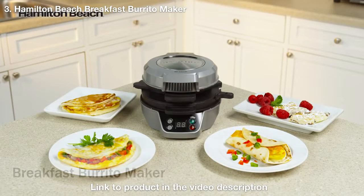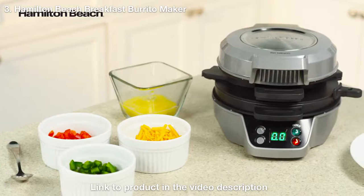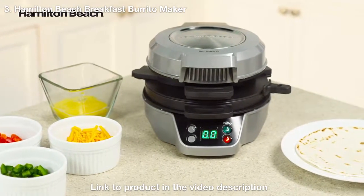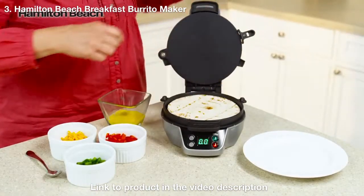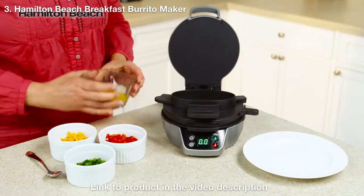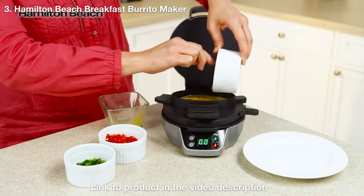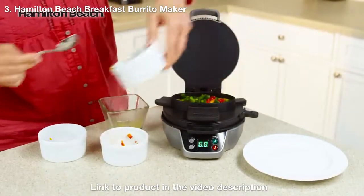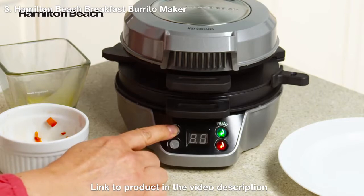Breakfast just got easier with the Hamilton Beach Breakfast Burrito Maker. Use fresh ingredients to cook burritos, stuffed pancakes, omelets, and more. For burritos, just add a tortilla to the bottom plate, lower the top ring and cooking plate, and add your egg, cheese, onions, peppers, pre-cooked meats, or other toppings. Close the lid and set the timer for four to five minutes.